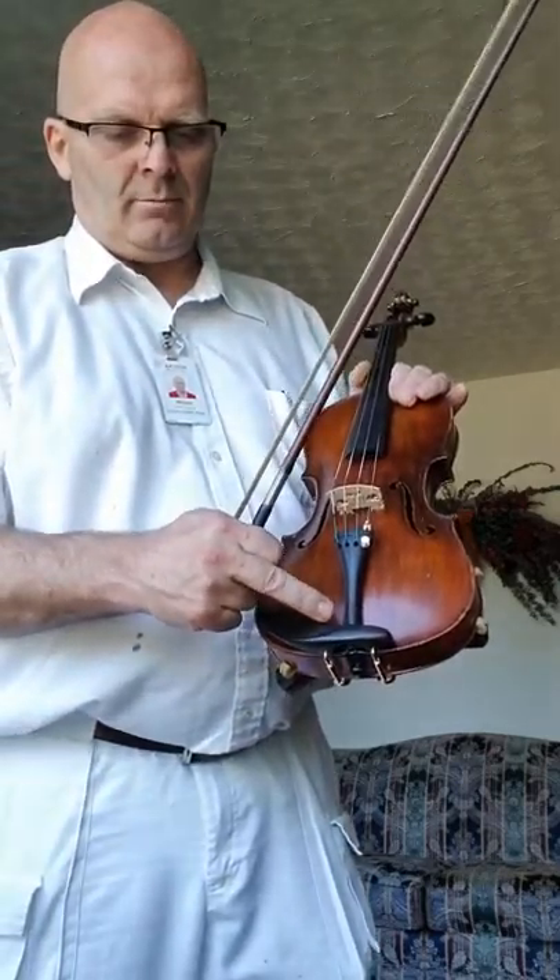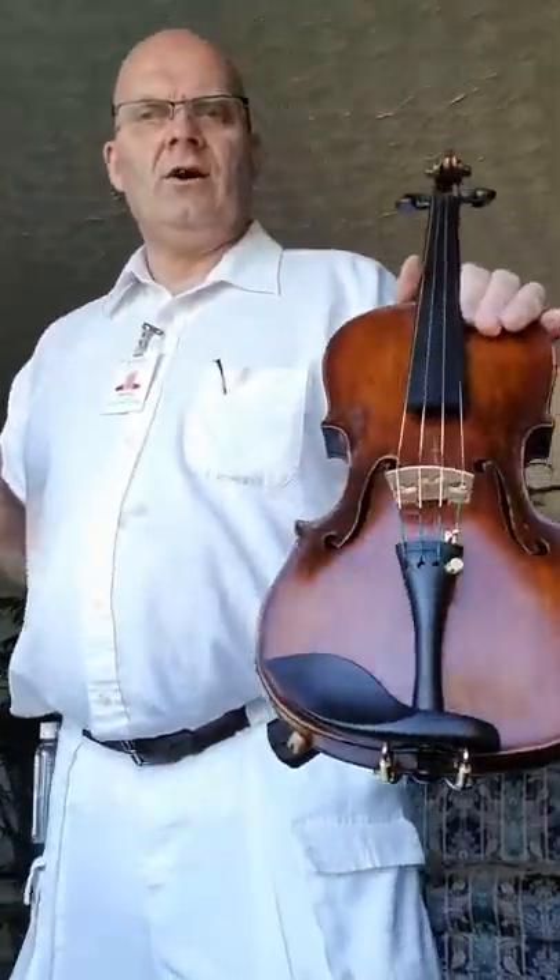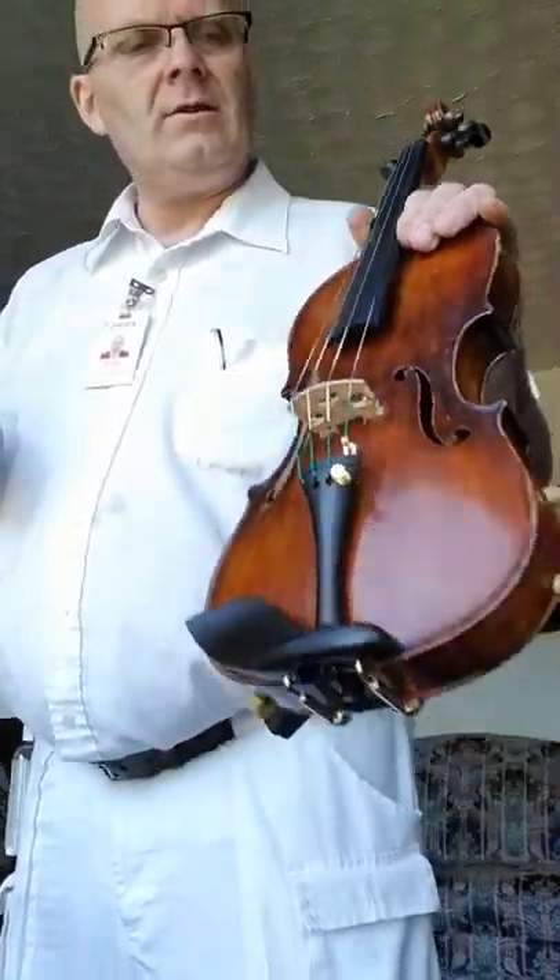Generally the blanks come and they're much, much taller. And when you're using it, most of that isn't touching you or doing anything — it's just extra weight. So I do that to most of my violins. It's nice.